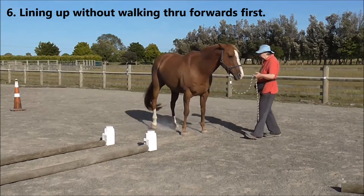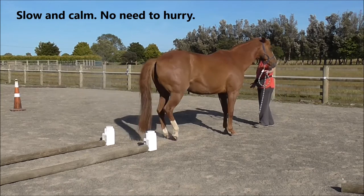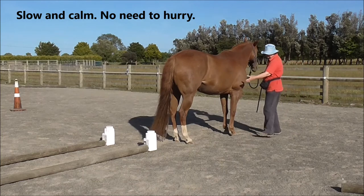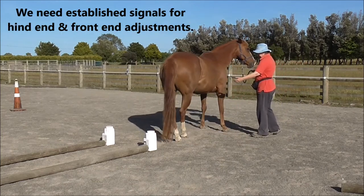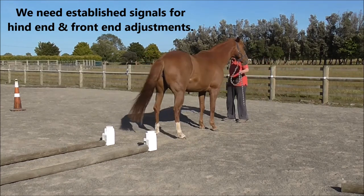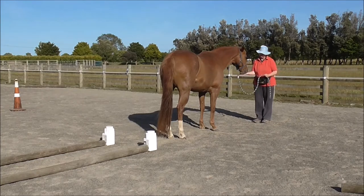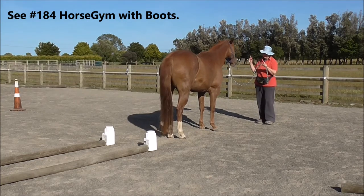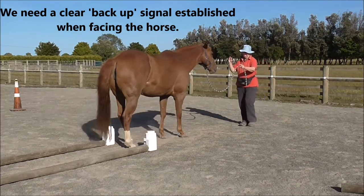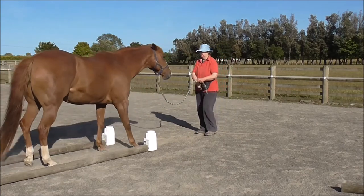Now we're going to do lining up without walking through forwards first. This is where it gets a bit tricky. Slow and calm, no need to hurry. We need established signals for hind end and front end adjustments. So if those aren't good, we need to go back and work on them. See video 184, Horse Jim with Boots, for some ideas. We need a clear backup signal established when facing the horse. We've been using this during this whole clip.